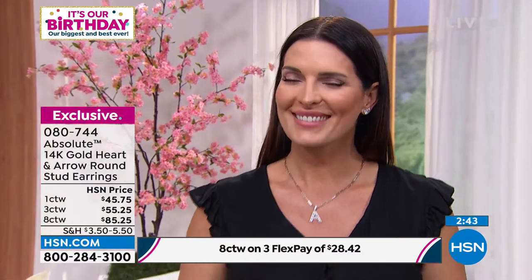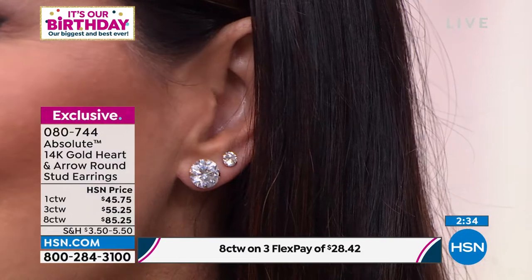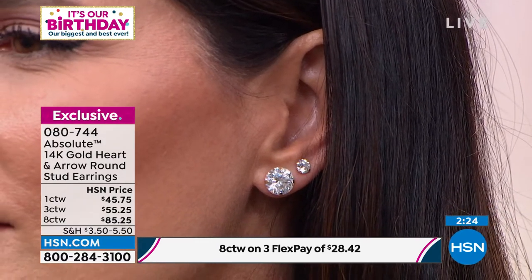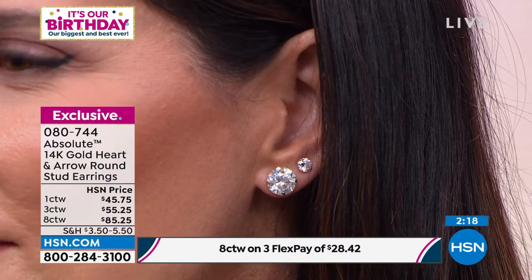It's the same light, the same setting — look at how much more fire and sparkle you get off the hearts and arrows. A hearts and arrows cut is called a super ideal cut — there is no better cut on the planet — and it is actually computer aided. It's cut so precisely that when you look from the top you can see hearts, and from the bottom you can see arrows. To the naked eye you'll see incredible fire and sparkle. Look at how gorgeous that looks — the eight karat total weight and the one karat total weight on the ear.